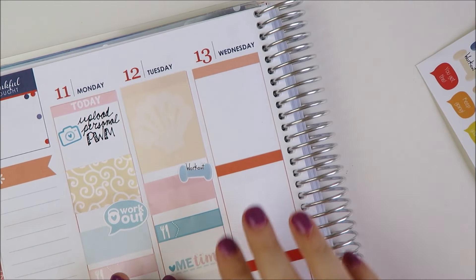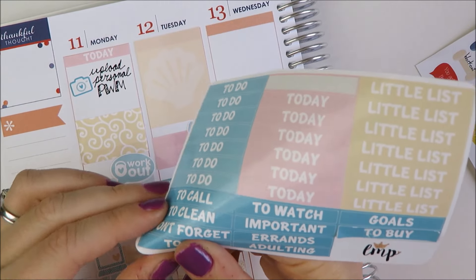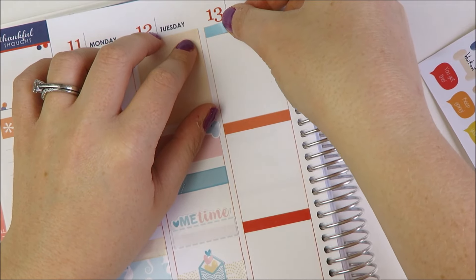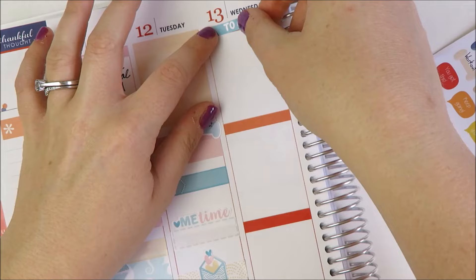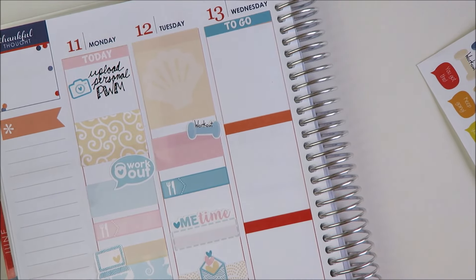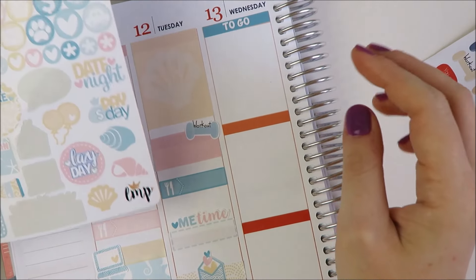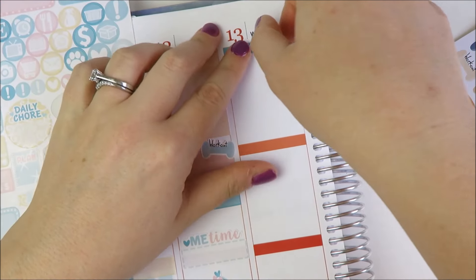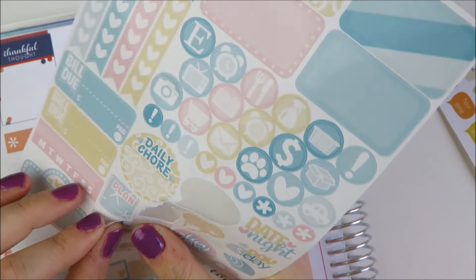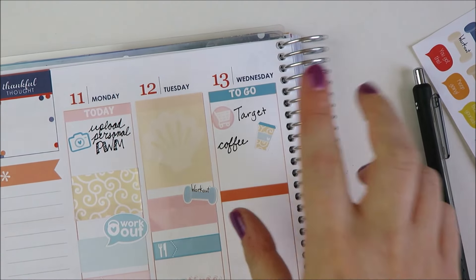And then on to Wednesday. Wednesday morning, I am going to go get coffee before work. I'm also going to put in a to-go because I think I'm going to go to what I call the 'Tarbucks' — the Target Starbucks. I'm going to get some last minute trip supplies: I think I need a mini toothpaste, and I might need a mini contact lens solution — I need to check before my trip. So I'm going to write those in here. I kind of hate how I wrote 'Target,' but oh well.